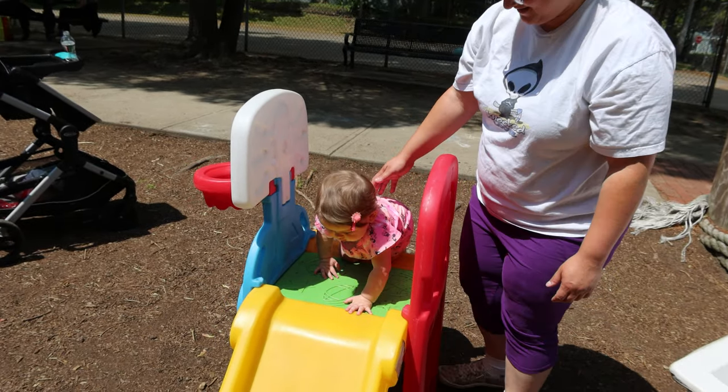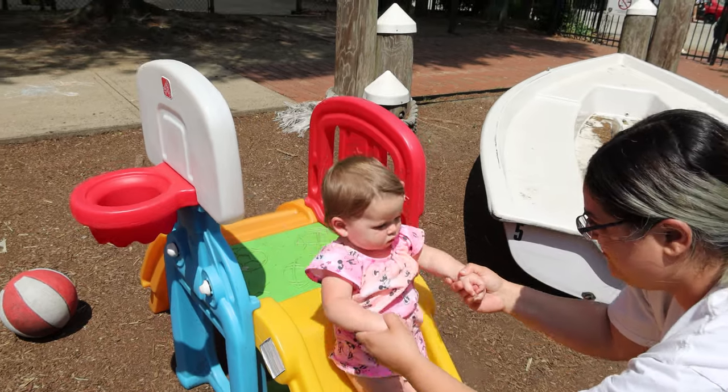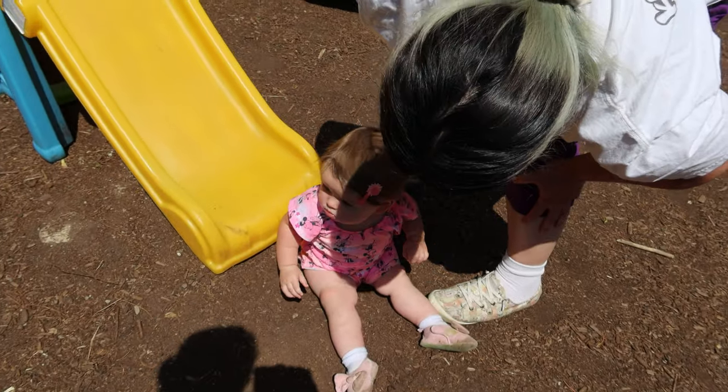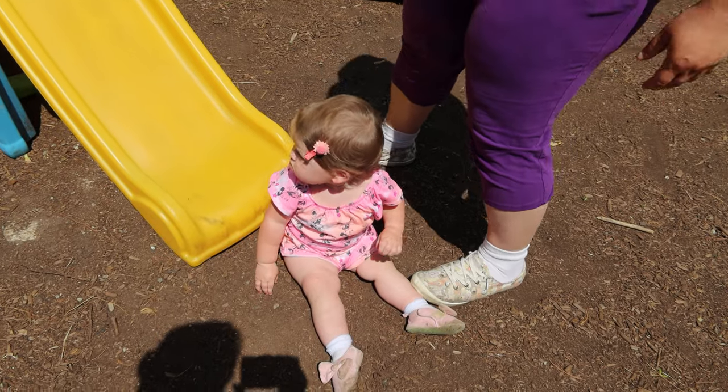Right then and there I ordered it — I was just like, okay, she needs this. This thing is amazing. Scarlet loves climbing it and she just now started loving going down the slide. But let's get right into all of the features on this.